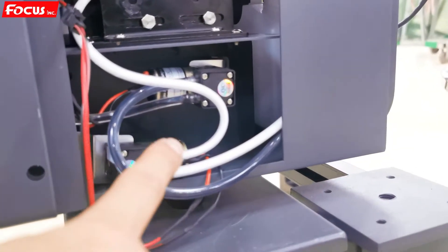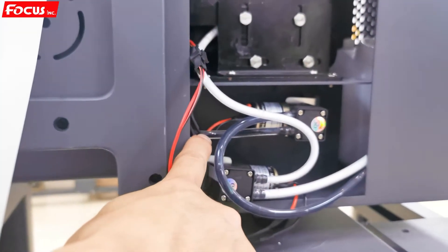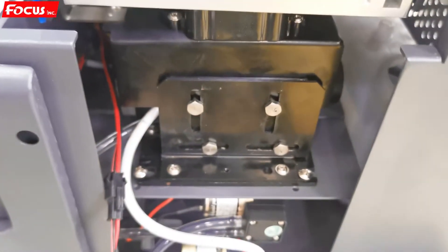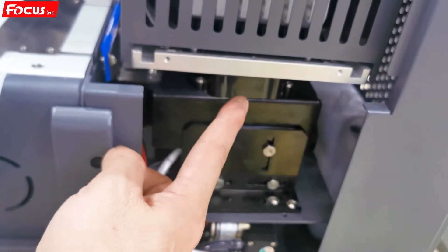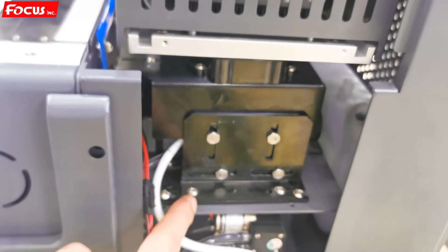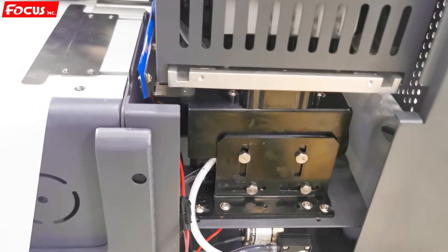Before we do the cleaning and the nozzle check, we must be sure the ink is pumping out from here. If it is not pumping out, we need to slightly adjust the capping station screw from the top. We open the cover and can see we can slightly adjust the capping station — one, two, three, four — to ensure the cap is at the middle of the print head and surrounding it correctly. If the capping station is in the wrong position, it cannot pump the ink out.